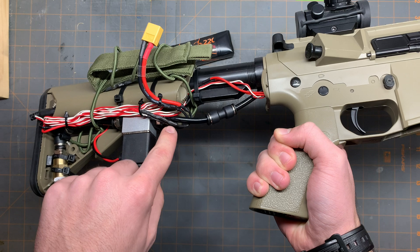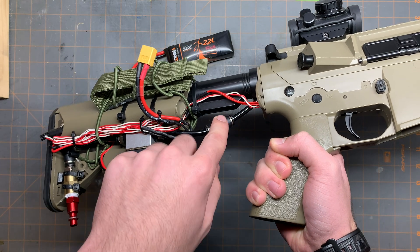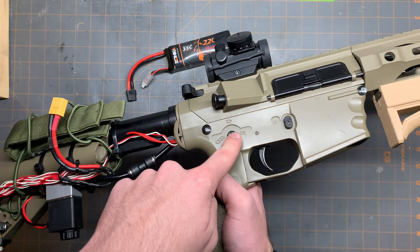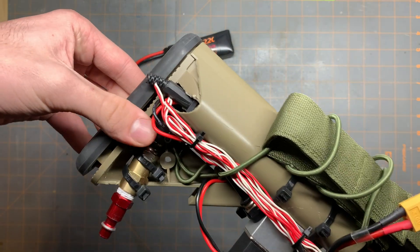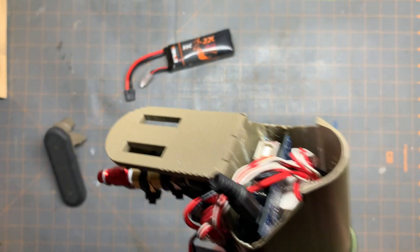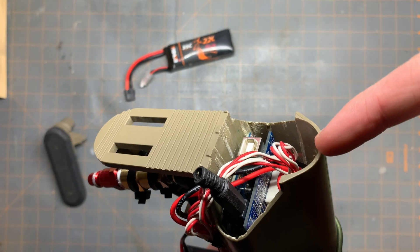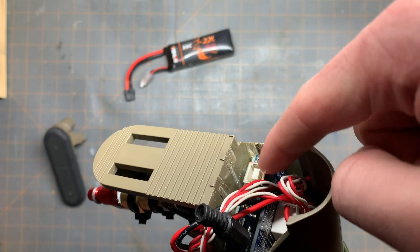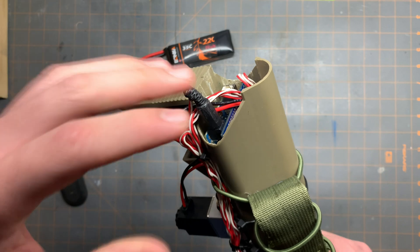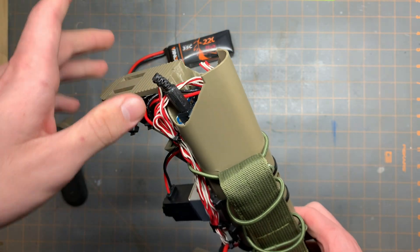And here it runs to a quick disconnect, so I can, if I need to, take off the stock, and then it runs into the gun. I'll show you that in a minute. If we take off the back of the stock, inside you'll see the Arduino. And here, for easy programming, you can just take off the stock and program it right there. I'll now take out the electronics so you can see what all is happening.